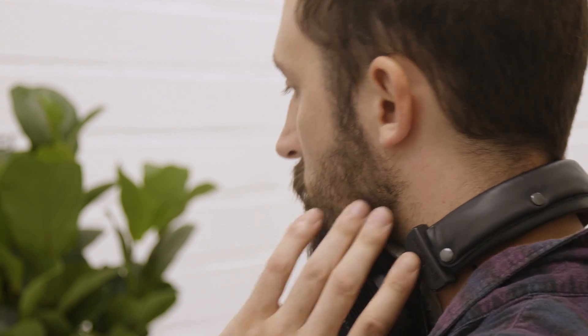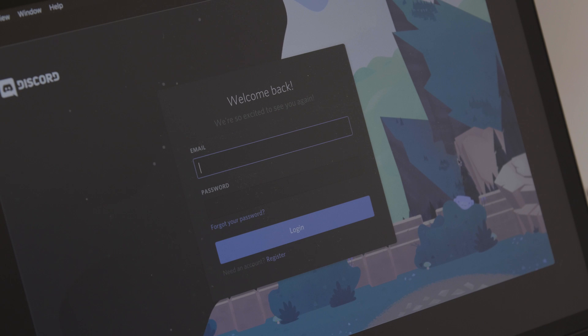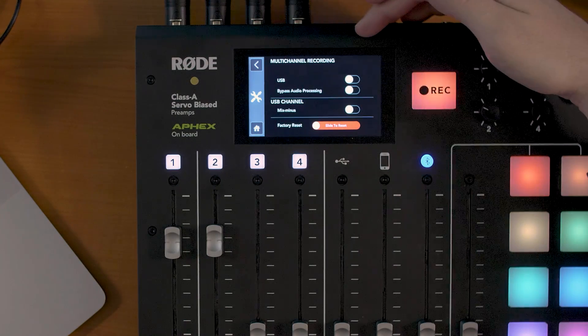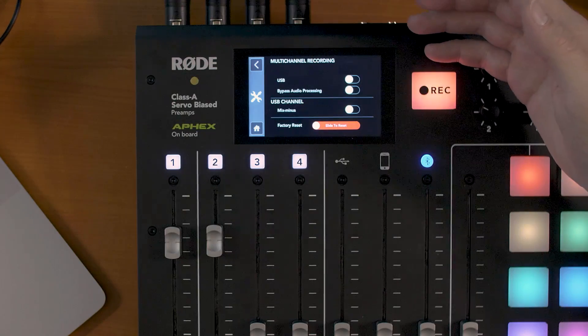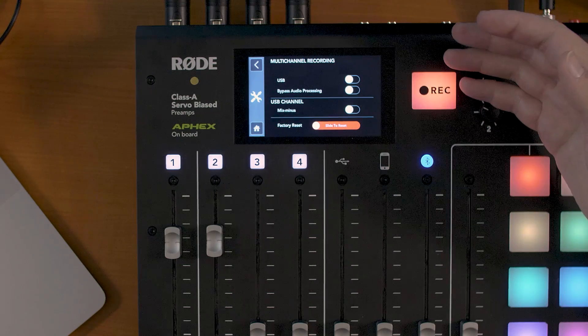Another major feature update is the provision of a switchable mix minus on the USB channel. This means that podcasters who want to connect their computer and send their voice to a communications app like Discord or Skype will be able to do so without a feedback loop. You can activate this setting in the advanced menu, accessible via the redesigned screen. To get to the USB mix minus feature, I just tap on the settings wheel, hardware settings, then advanced, and from here you can activate the USB channel's mix minus.